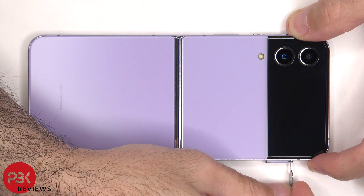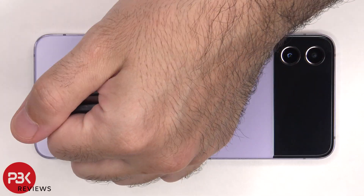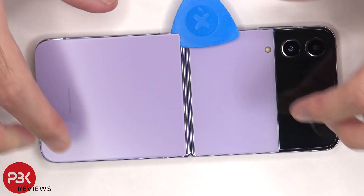First, the SIM tray needs to be removed. Next, heat needs to be applied to both the top and bottom backplate before we can use a plastic pry tool to pry them off.